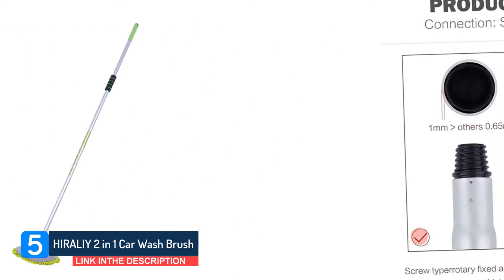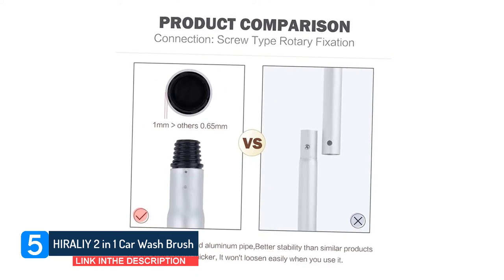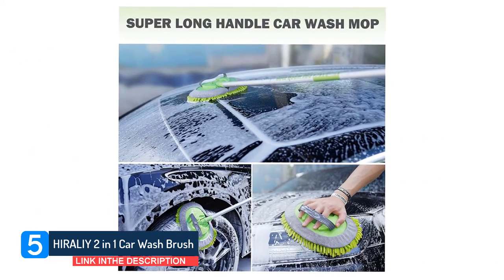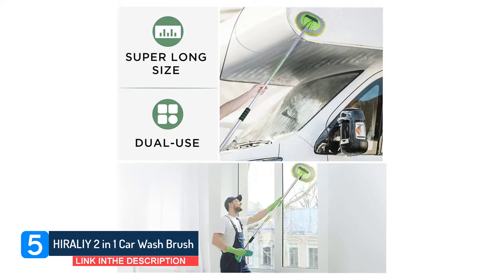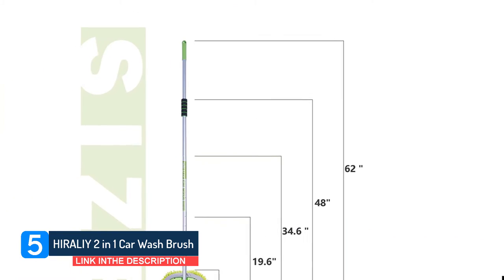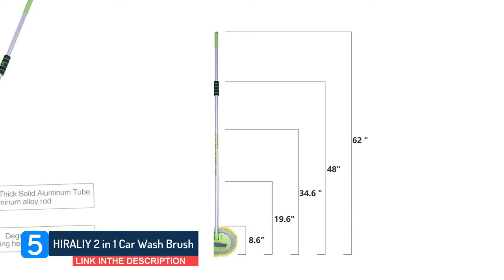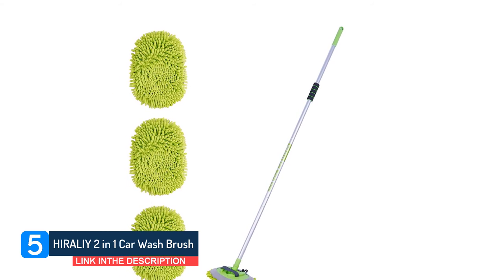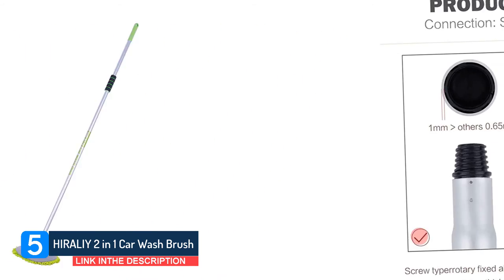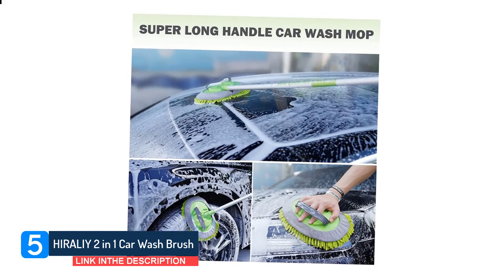With this long-handle car wash mop kit, car cleaning becomes more labor-saving. You can enjoy happy car washing time with your little kids. Soft lint-free chenille microfiber brush heads can perfectly clean the surface of the car, including car glass and car paint, without scratching the car's surface. The car wash brush mop kit is equipped with three chenille microfiber covers, which are reusable and machine washable. The rotation function of the car wash mop head conforms to ergonomic design characteristics, ensuring you do not need to bend over or borrow a ladder to complete the cleaning work. The screw-type rotary fixing method maintains the stability of the pole without shaking or stretching.